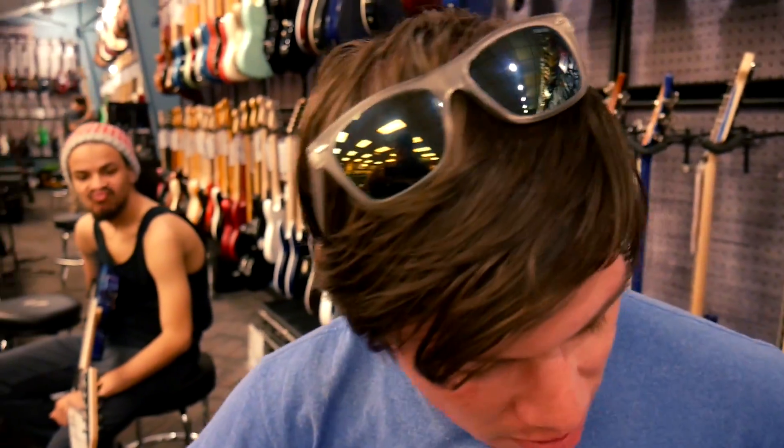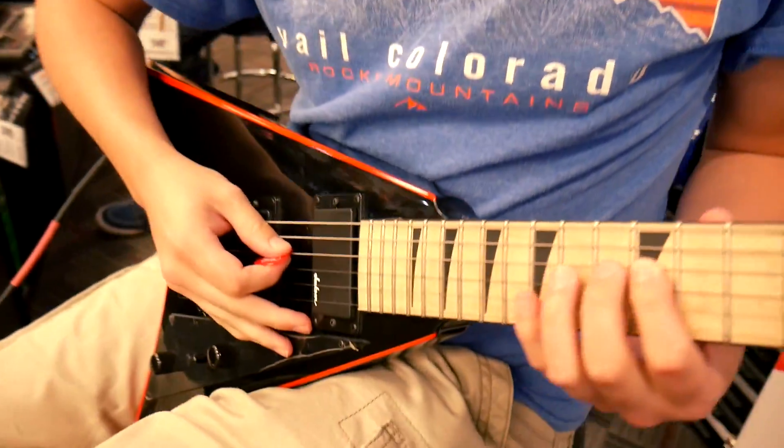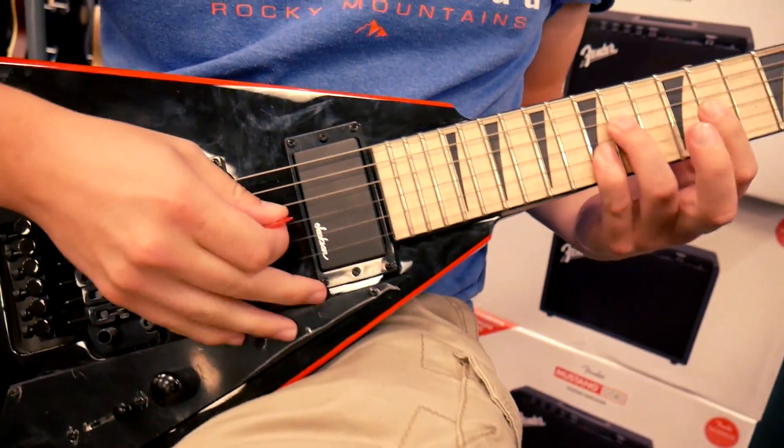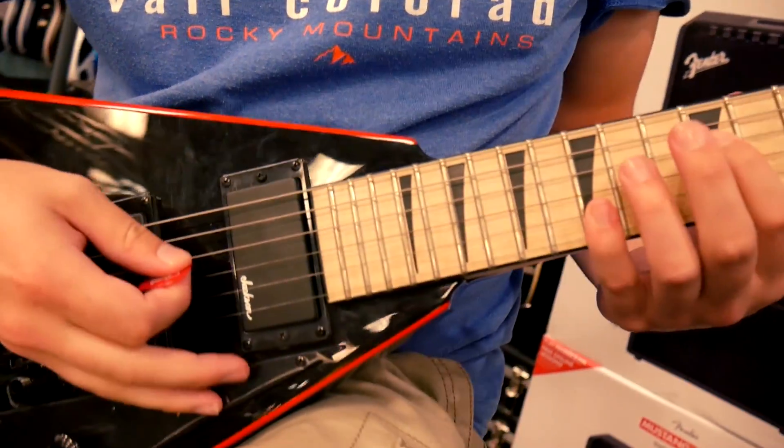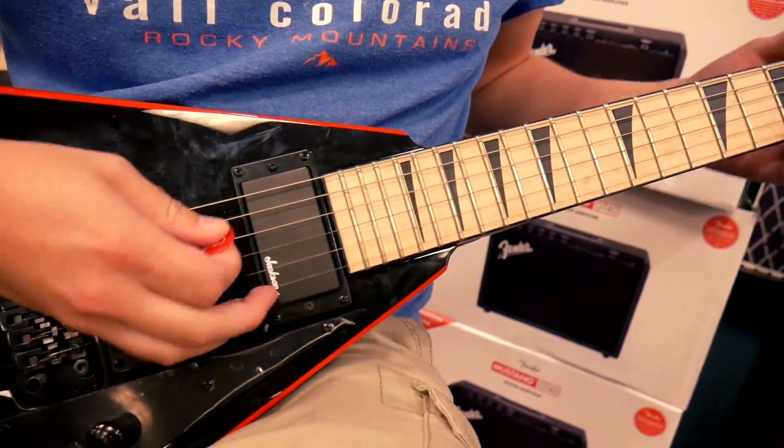I used to play guitar — not anymore. It's been years since I've played guitar, but I'm gonna try to attempt something really quick. Let's see if I can do it. Oh my... that is not in tune.